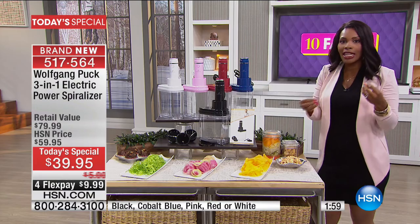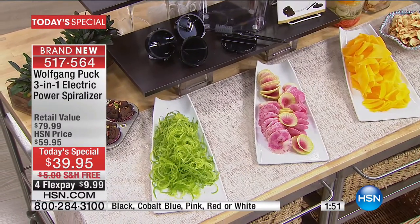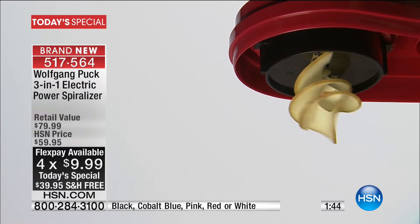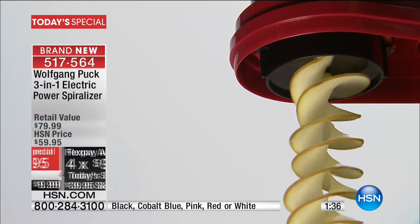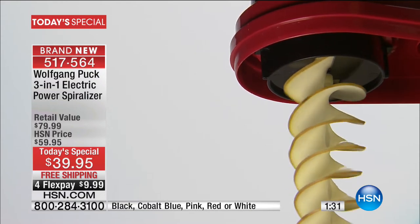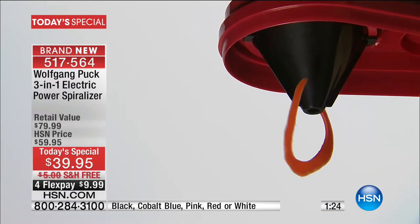It still tastes the same and you're still getting the nutrients. You get this today for $39.95. You can find spiralizers in a lot of places ranging in price from about this to much, much higher. The fact that this one is electric really kicks it up and makes it head and shoulders above the rest — and this one is exclusive to HSN.